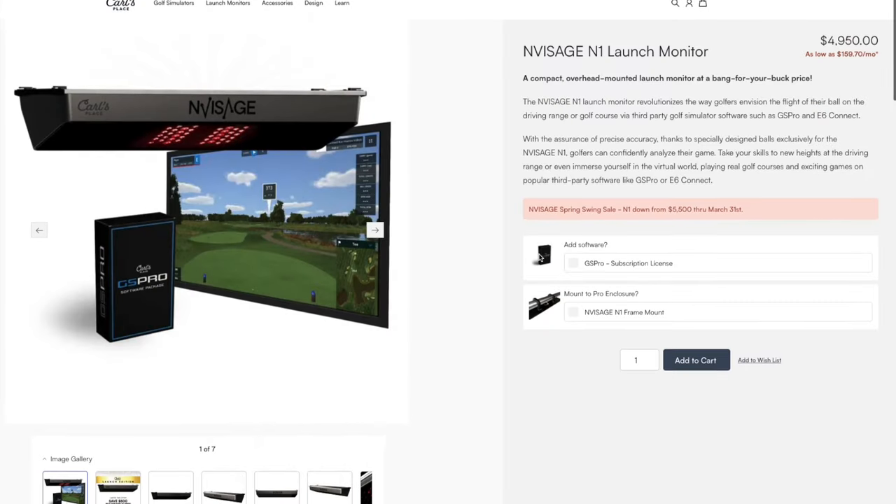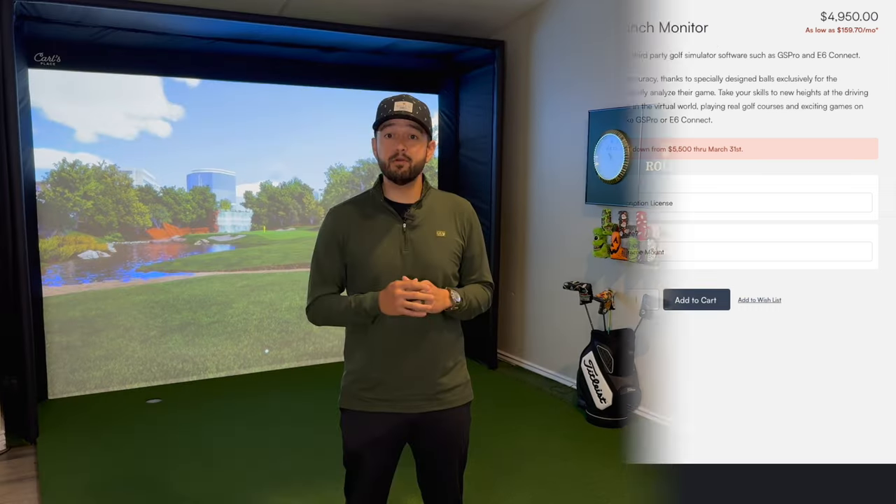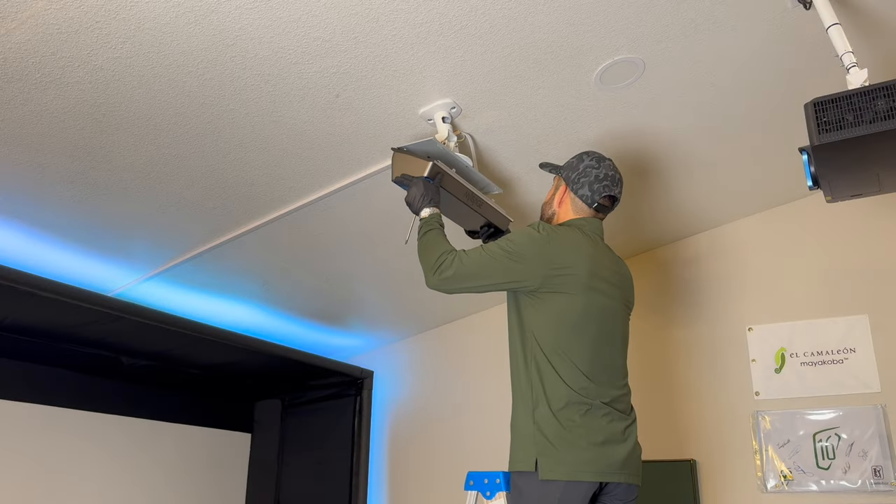This unit is so new to the market there's not a whole lot of information on it out there. Luckily, the guys at Carl's Place, who are one of the first companies to feature this unit for sale on their website, reached out to me and just so happened to have a couple demo units and were nice enough to send me one to test out. So in this video, I'm going to be doing a step-by-step guide showing you exactly how to set up and install this unit, and then I'm going to try it out on GS Pro and let you know what I think.